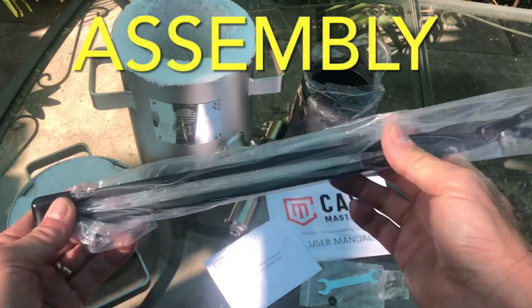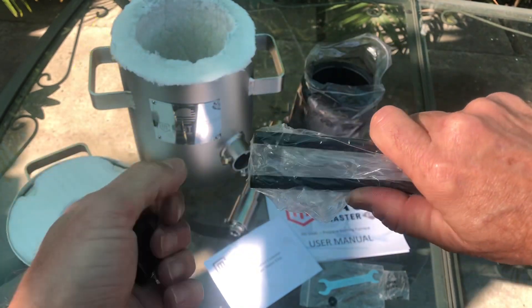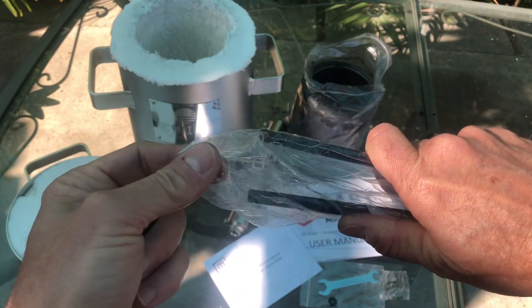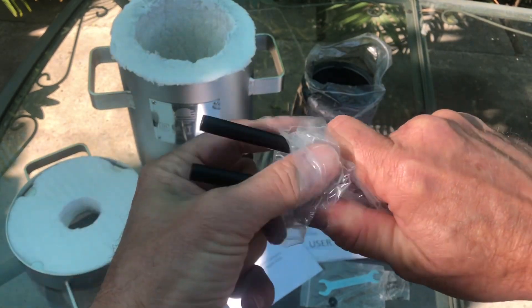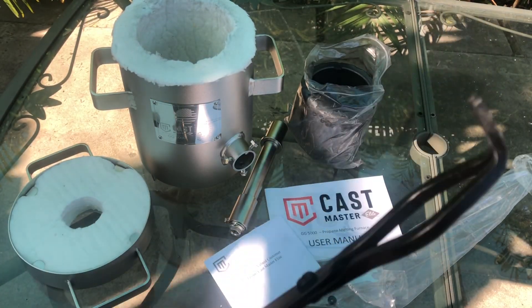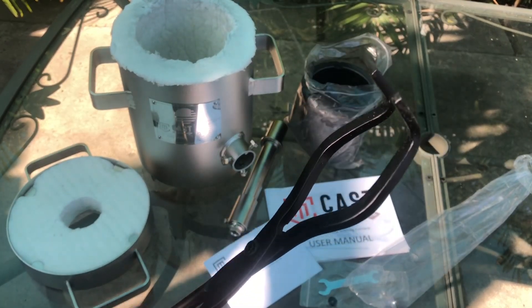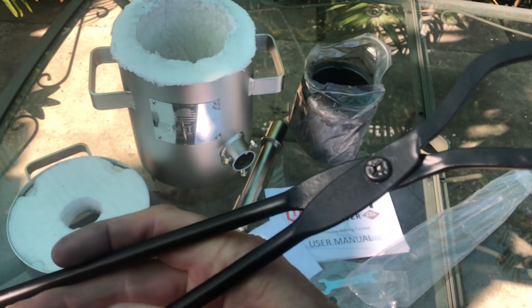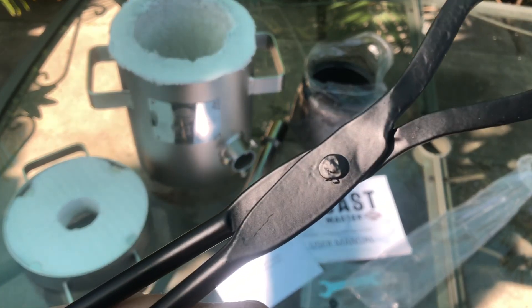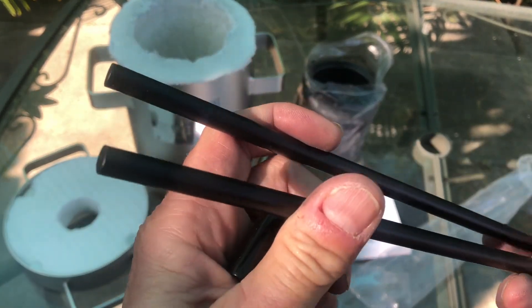Another extra step I noticed they made was putting a cap on the ends of the tongs to prevent them from coming apart and poking through the box. These tongs should work great for the first couple of tries while breaking this in and learning how to use it, but after that I think I'll probably get something a little longer with handles to make it easier to use.